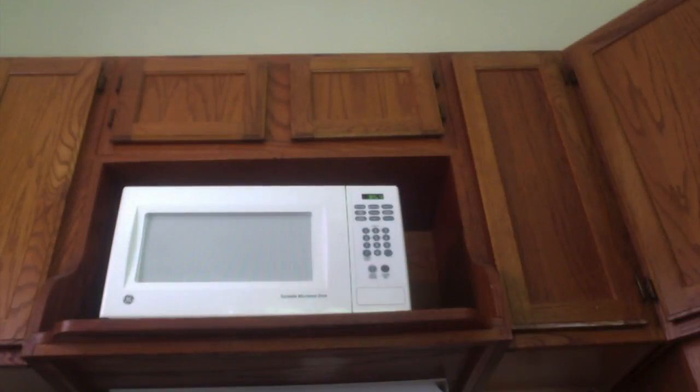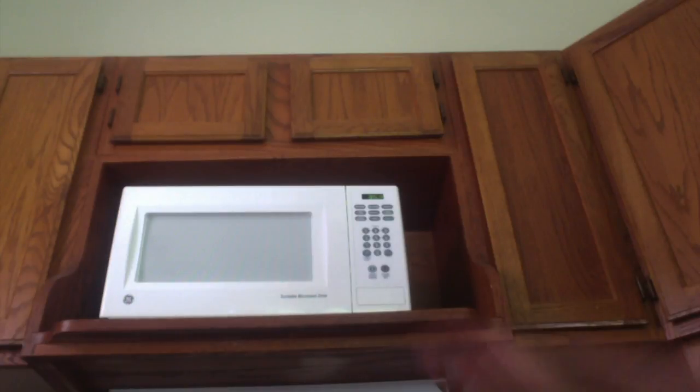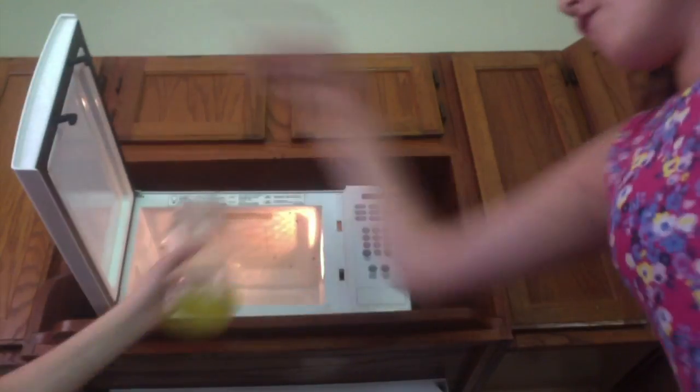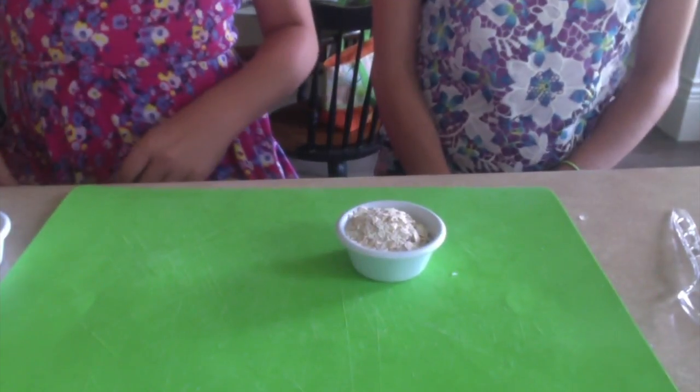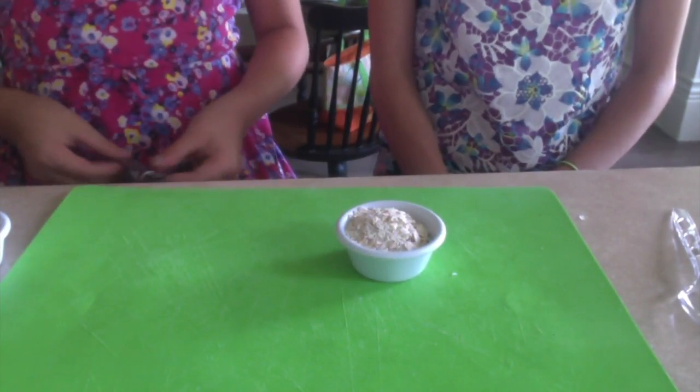Next, you need to put your oil and soap mixture into the microwave for 30 second increments until it is melted. Next, you will add the rest of your ingredients.